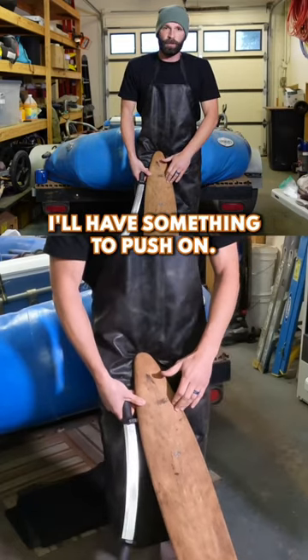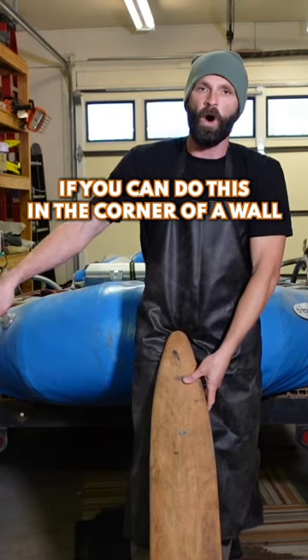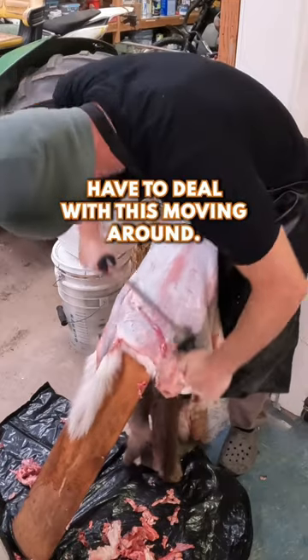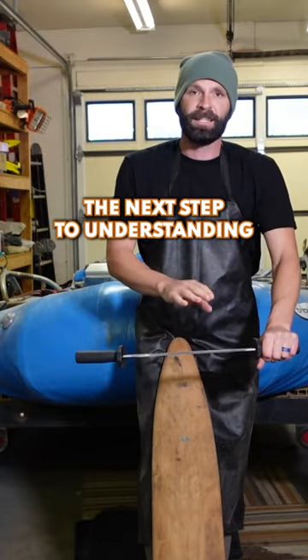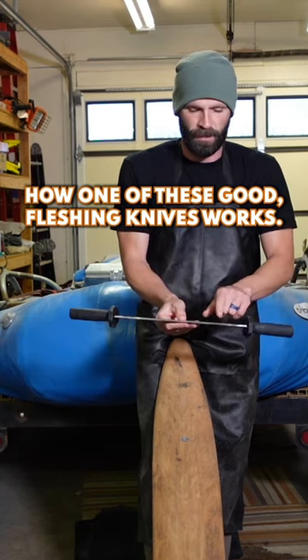Once I get the weight and height on here I'll have something to push on. It's better if you can do this in the corner of a wall at the base of a wall, where you don't have to deal with it moving around. The next step to understanding this process is knowing how one of these good fleshing knives works.